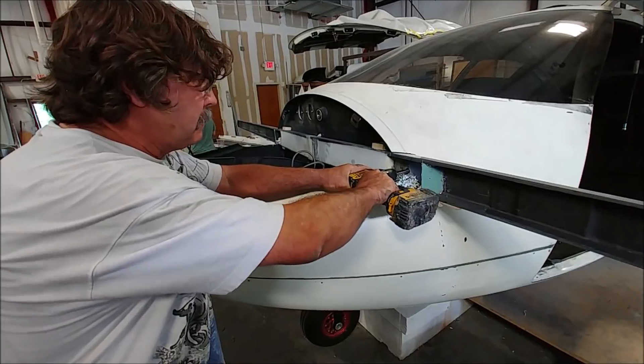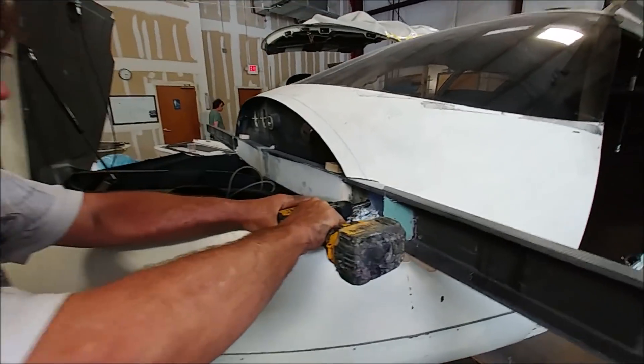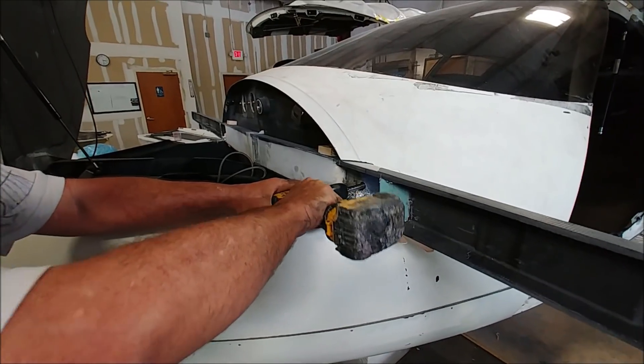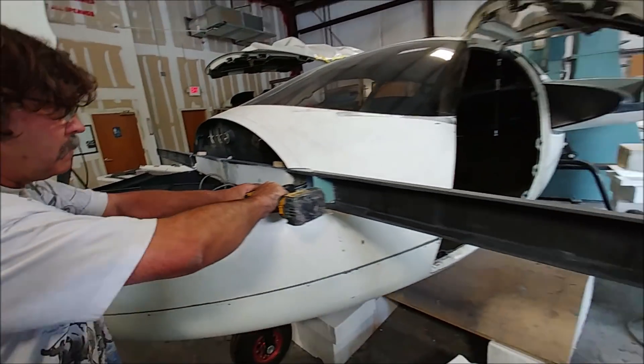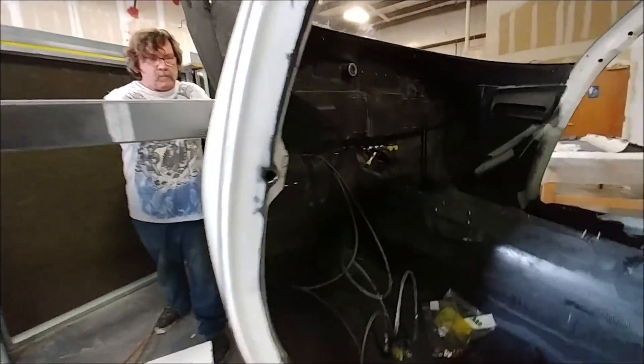Welcome back. In the last update you saw Jeff drilling the pilot holes for the mounting bolts for the fore-plane, and here he's got the new bit that he ordered, which is to drive through the larger size hole that we need for the actual bolts, because last time was just a pilot run he was doing.